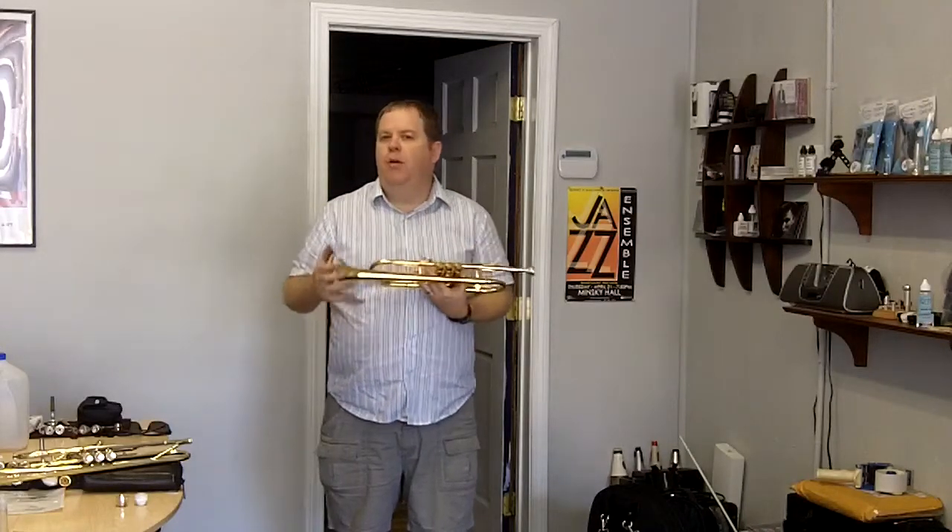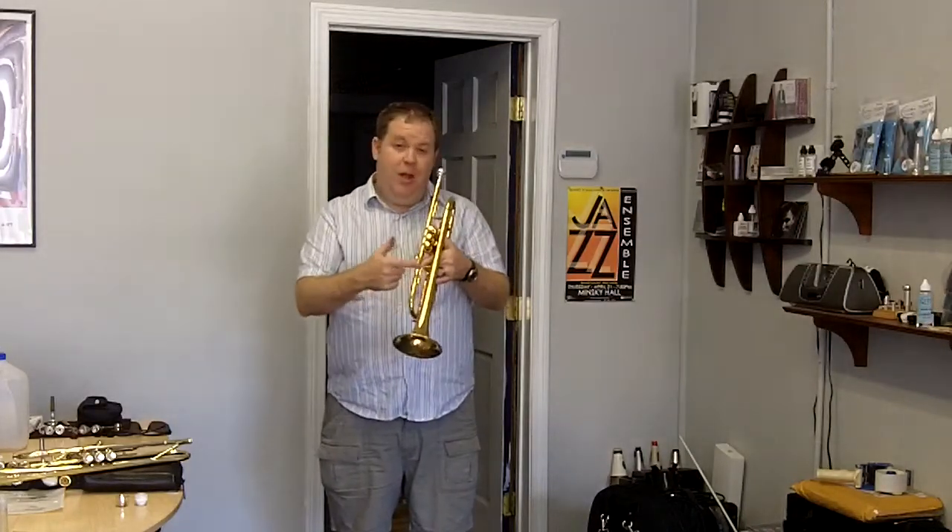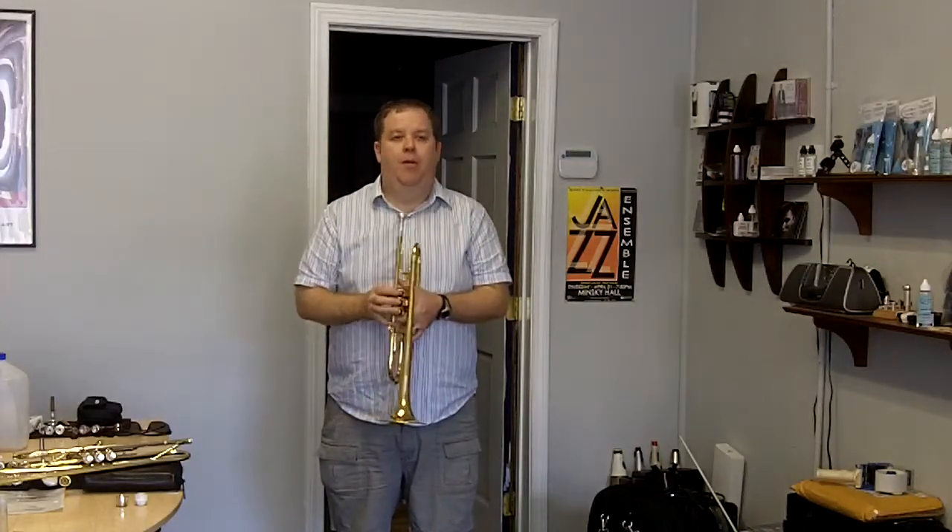So you have the benefits of a tuning bell trumpet, but because you have the forward brace, you don't have the floppiness like in most tuning bell trumpets that I've played, at least.